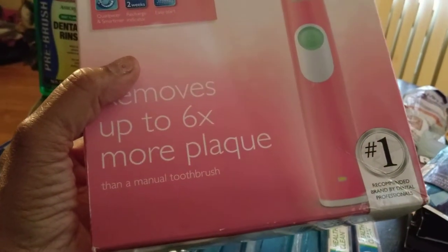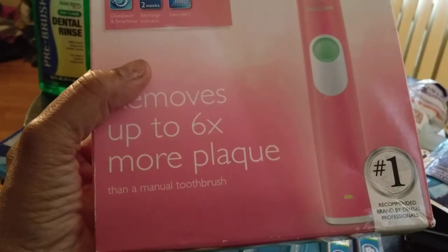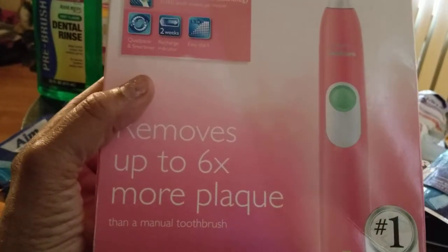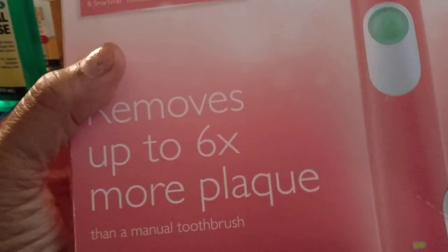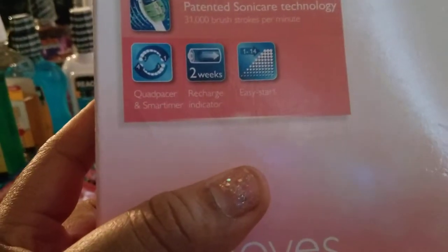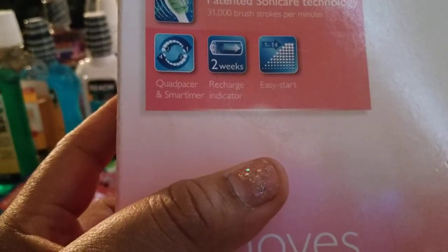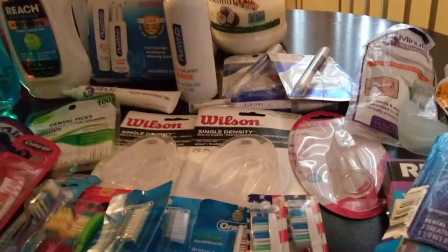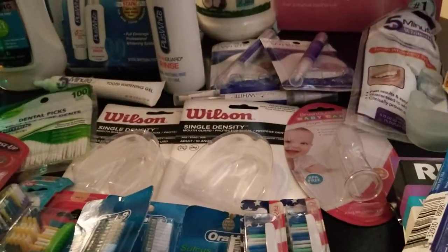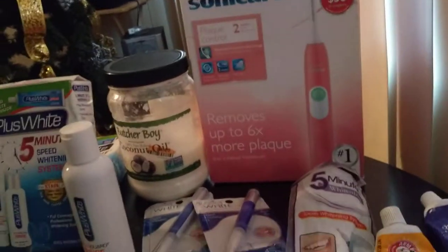My favorite is the Phillips Sonicare, which I purchased from Walmart. This removes up to six times more plaque. I do have another electric toothbrush, but I prefer the Sonicare because the bristles are moving at 31,000 brush strokes per minute. Can't beat that. I definitely can't brush that hard with my hand and a regular toothbrush. So that's my favorite one.